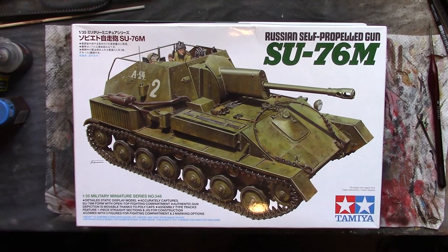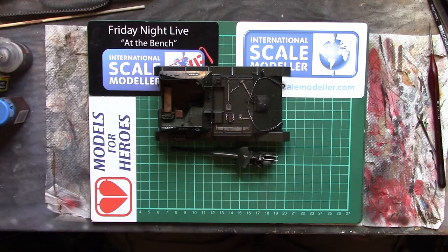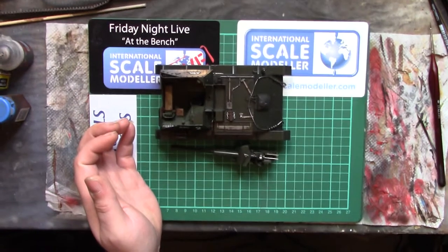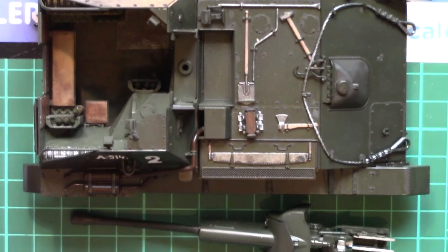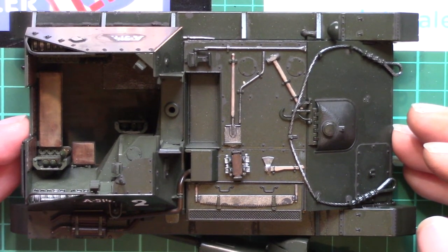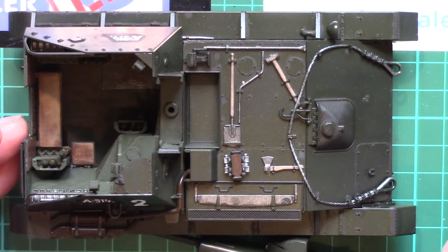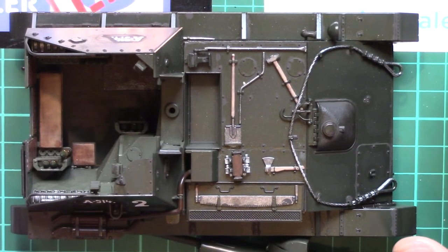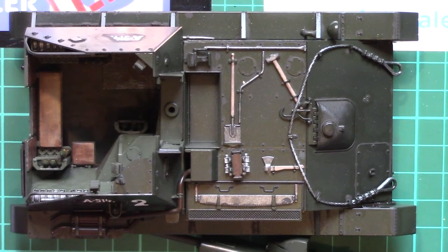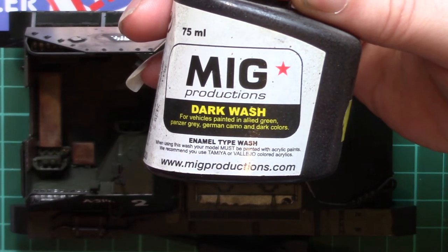So what have I been up to in my absence other than bashing the camera? Well, I made a start on the pin wash. As you can see, we've got the rest of the tools all painted up, the second coat's on, and I gave a coat of Nuln Oil on all the metalwork. On the main vehicle itself I've put the pin wash on, which is an old bottle of MIG dark wash — just an enamel wash, nothing out of the ordinary.